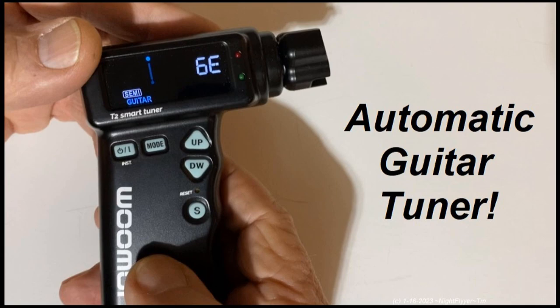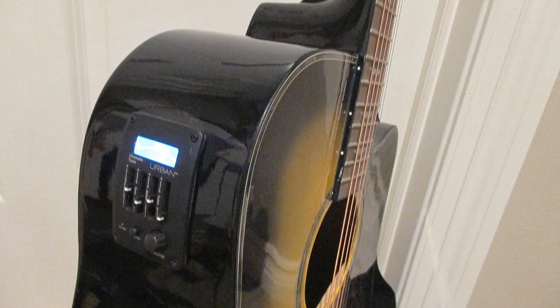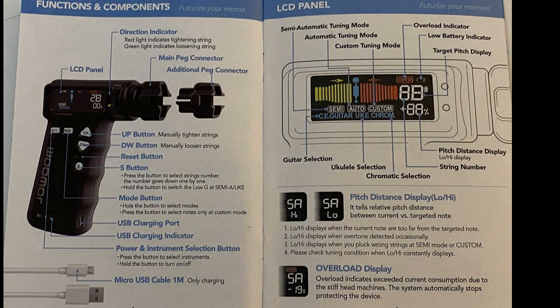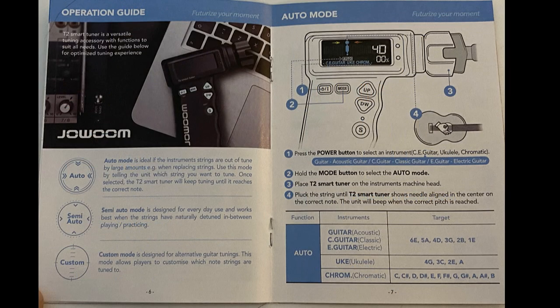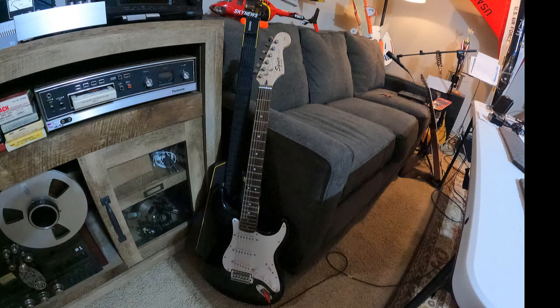Hello folks. I have several clip-on guitar tuners — one also built into my Rowan Sound Looper and even one built into my Keith Urban Acoustic — but I never had one that actually wound the strings, let alone be accurate. I've checked the tuning with my others and it's right on. Here's how I changed my strings on my Martin Backpacker with silk and steel strings, and how I use this to tune the Martin and also my Fender Strat.